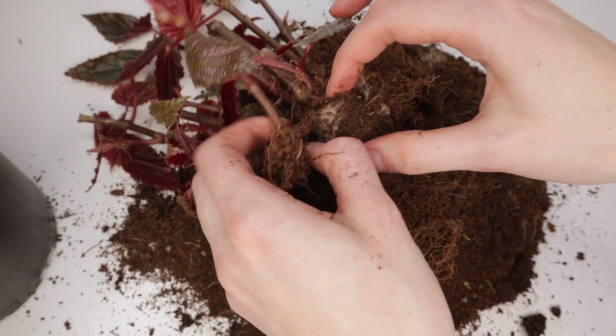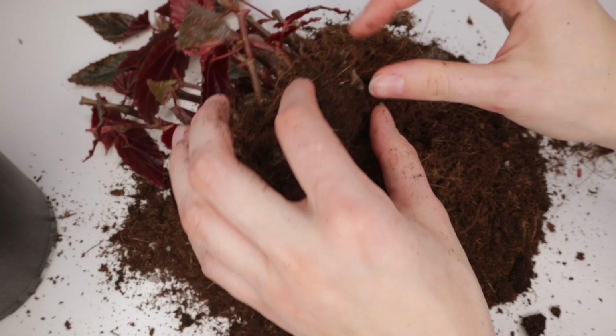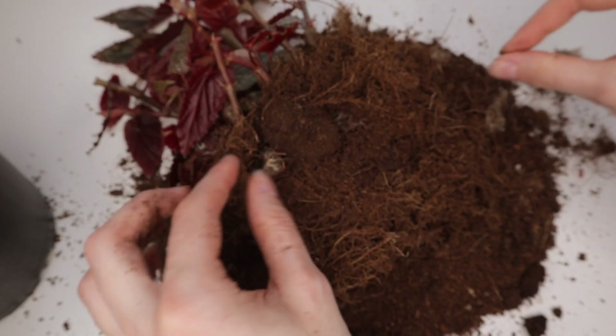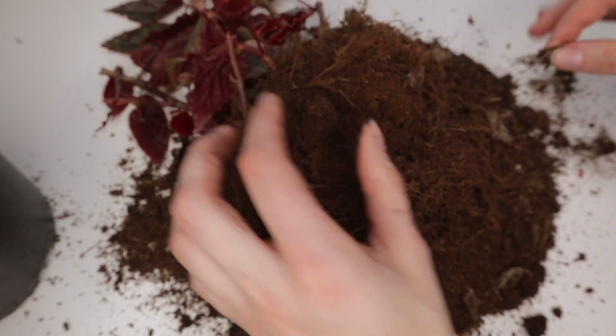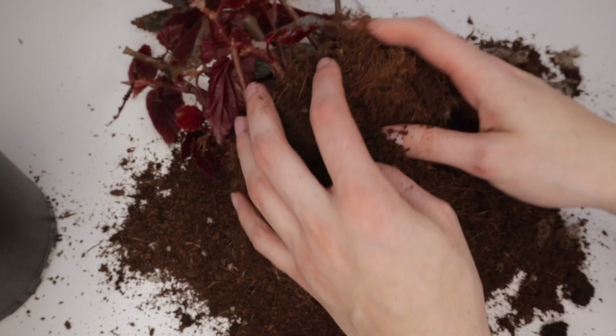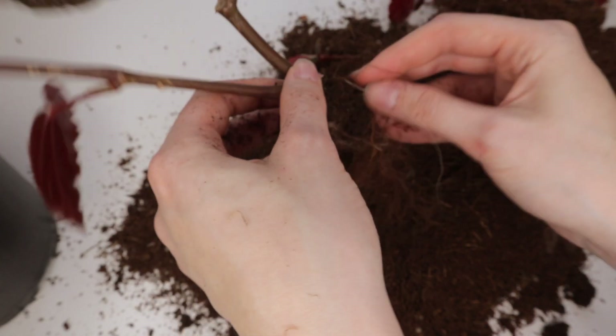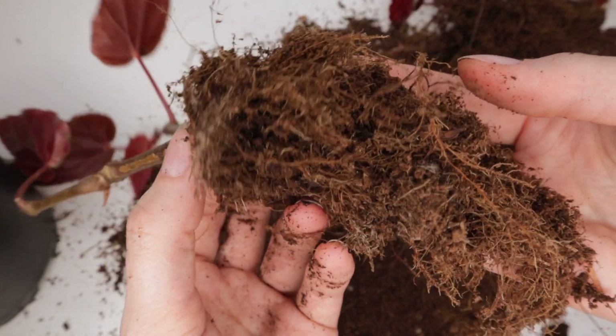Take off any little dead, dying, brittle roots and make your way through until most of the soil is off. I also found what I think is called gardening fabric wrapped around the base of the roots, and I personally prefer to rip that off. I'm sure I did some damage to the root system, but I've had plenty of issues with it retaining too much moisture and keeping the soil around the root ball really compact. That was a personal preference — you can do what you want. You can see in the video how soggy and compacted that soil was, which is kind of why I made that call.